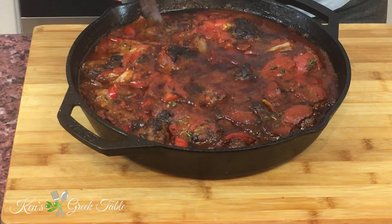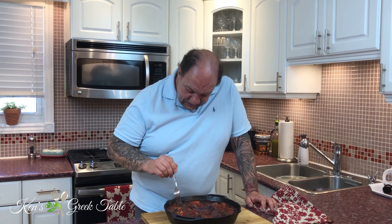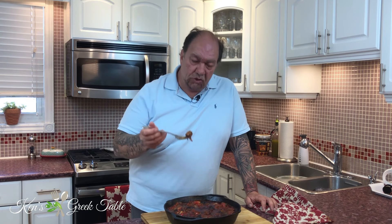Right out of the oven — my Greek meatballs, my keftedes, in a red pepper tomato sauce are done. This waft — this is the smell of joy, utter joy. They are absolutely perfect. It's like a little casserole of happiness, a pan of happiness. Let me go in and try one of the meatballs — because, you know, that's not going to be hot at all.